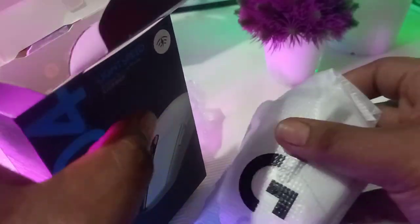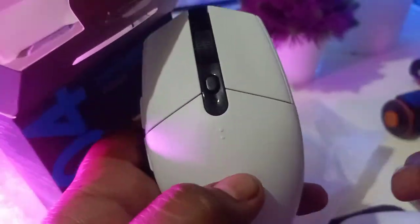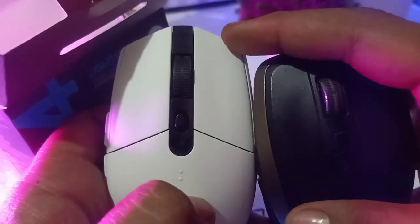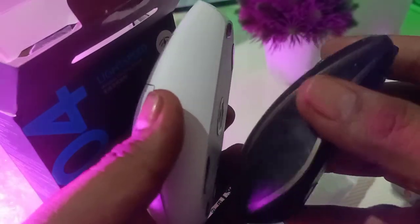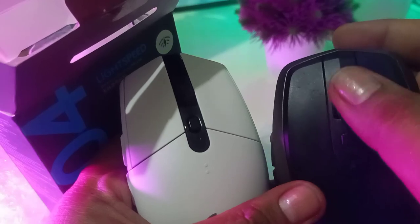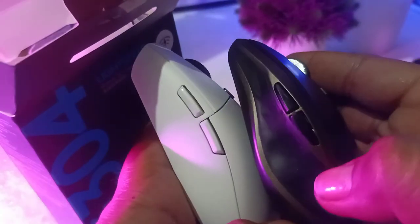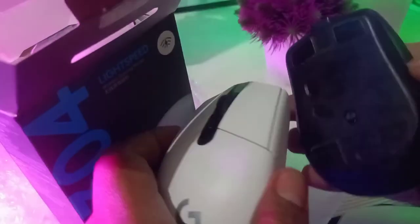I'm reviewing the aesthetics and box contents first. Right away I notice it's quite light. It has a G logo, the same button layout as the MX with similar placement. The shape is different but the slope is quite similar. The scroll wheel is plastic — the MX has something more premium there — but it's clicky. The positioning overall is quite similar; it's basically like an old MX in a white G-series body.